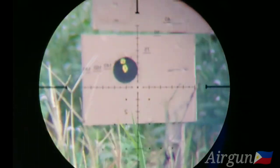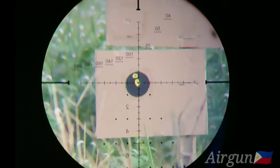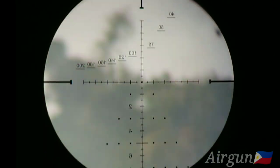It's at the top of the hill. It's a bit heavy, but it's zero. So we are at 40 yards. It's still on target.